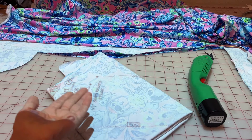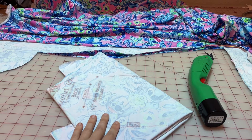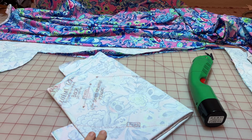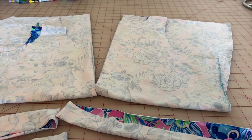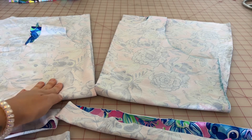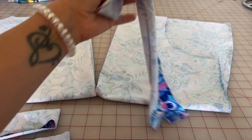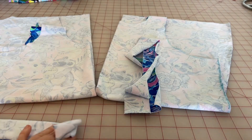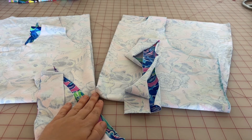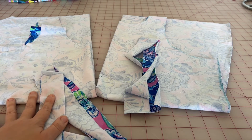Easy peasy, lemon squeezy — go ahead and get your last few pieces cut and we will meet back here. You should have all of your pieces cut now, which means you should have five pieces total: a front piece, a back piece, a neck band, and two arm bands. Those are all the pieces required to make this super simple tank top. That's all we need to get ready to start sewing, and we will meet back here tomorrow to throw it all together. Thank you so much for joining me today.